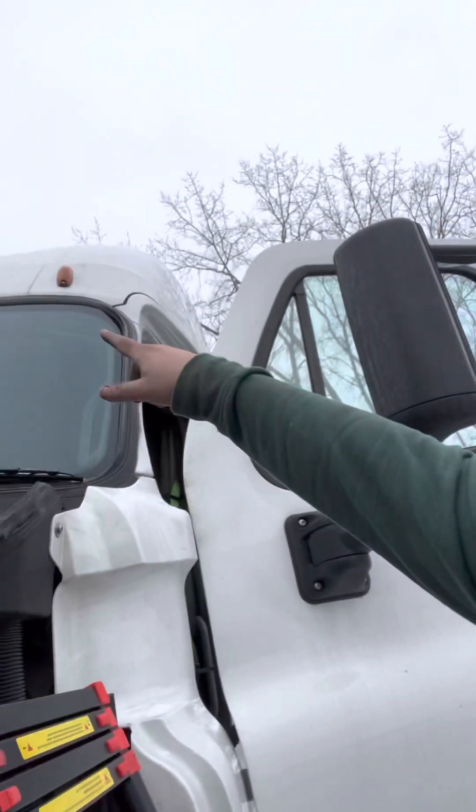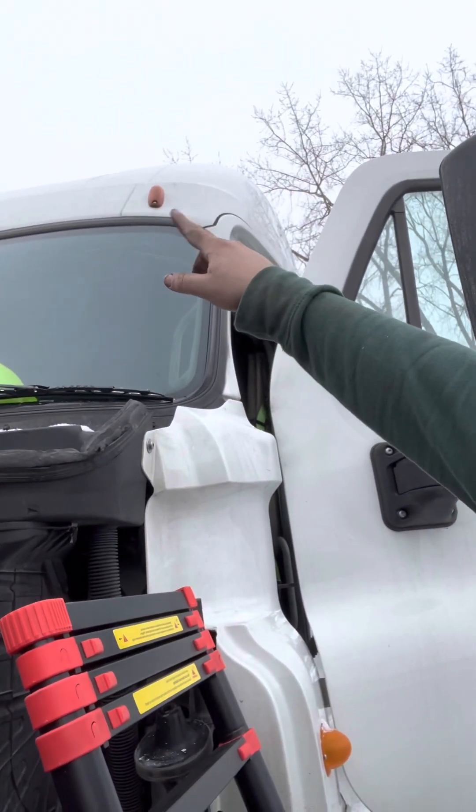I got a cool ladder so I can change this stuff, otherwise I'd have no way to get up there. I'm probably also going to change that black thing — the black light — because I think it's leaking. But yeah, it's really not that hard. You just put the new one in there.